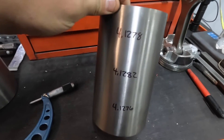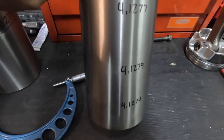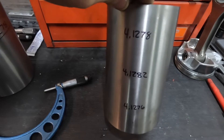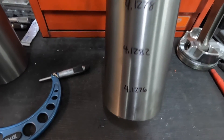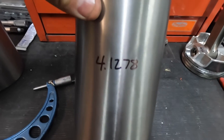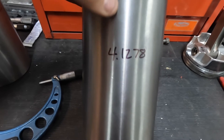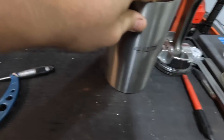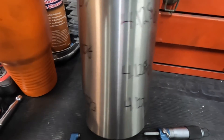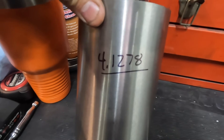As you can see, it's not perfectly straight or perfectly round from the manufacturer, so that's why we mic it 90 degrees from each other at the top, middle, and bottom, and then we average those numbers. That's what we'll use for setting up our cutter to get the press fit that we want. We've already done the other one — it's kind of the same way, and it averages out to the same.